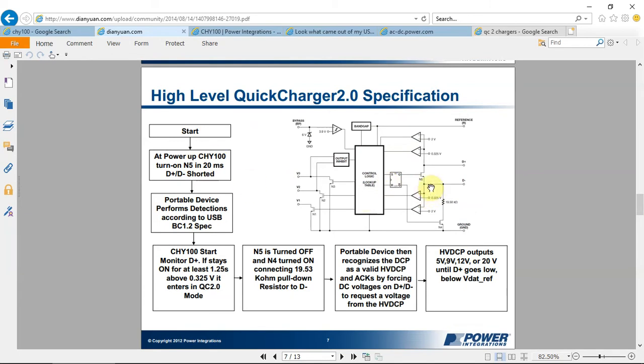After power-up of the CHY100, it shorts N5 — the D+ and D- lines — for about 20 milliseconds. The phone connected to D+/D- sees this short, and if it's a Quick Charge-enabled phone, it will increase the voltage on D+ above 0.325 volts for longer than 1.25 seconds. This tells the CHY100 that the phone is Quick Charge enabled. After this, the CHY100 will turn off N5 and turn on N4. N4 is connected with a 19.58 kΩ resistor to D-, telling the phone that quick charge has been recognized and the output voltage will increase.